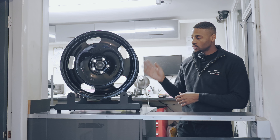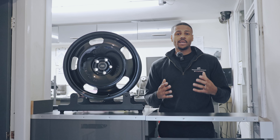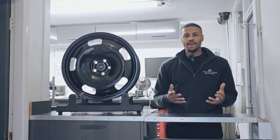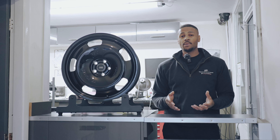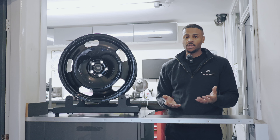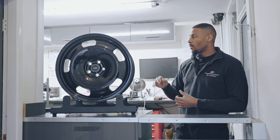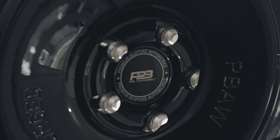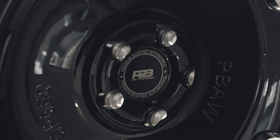This wheel has custom offsets for the customer. The customer came in, really liked the design, but didn't want to go too aggressive on the fitment because he drives the car every day. He also didn't want OEM sizes either, because it's kind of like what's the point when you're spending so much money on a Forge wheel. So we've gone with custom offsets front and back, gloss black finish with our PB detailed center cap on this wheel.